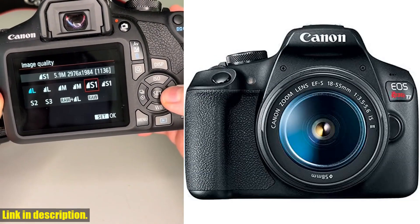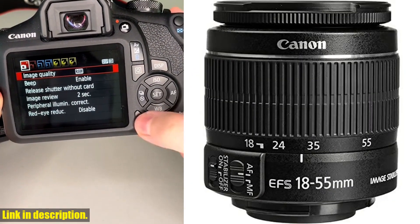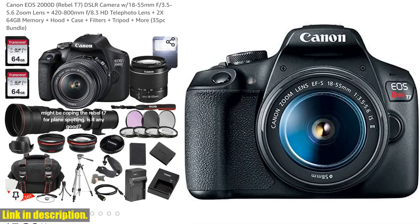Let's talk about the camera itself. The EOS Rebel T7 is a powerful DSLR with an 18-55mm f/3.5-5.6 IS II lens. It captures stunning, high-quality images and videos, making it perfect for all your creative endeavors.